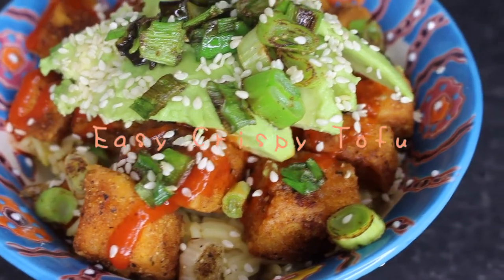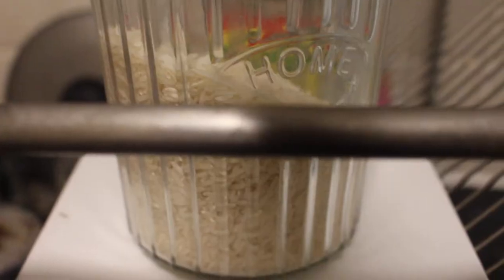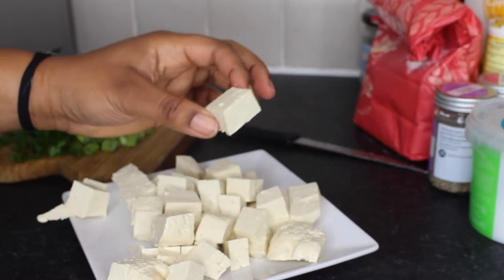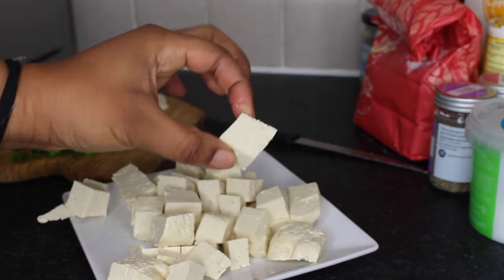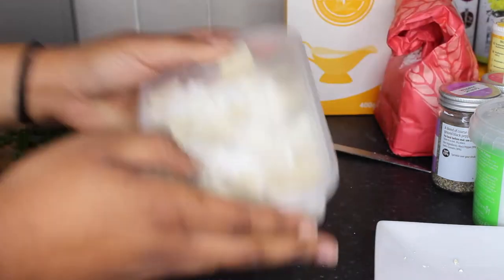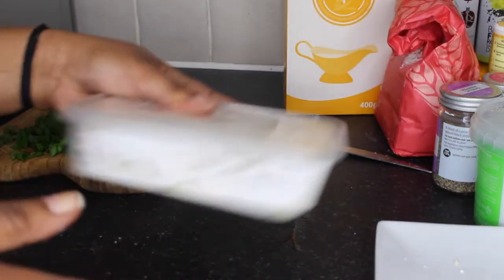Time for this easy crispy tofu dish. I have drained my tofu using my dish rack, did this for about 10 minutes and then chopped up my tofu until I had little cubes like this. Doesn't have to be perfect at all, and I added this to some Tupperware, popped in some corn flour and then I gave it a little shake.